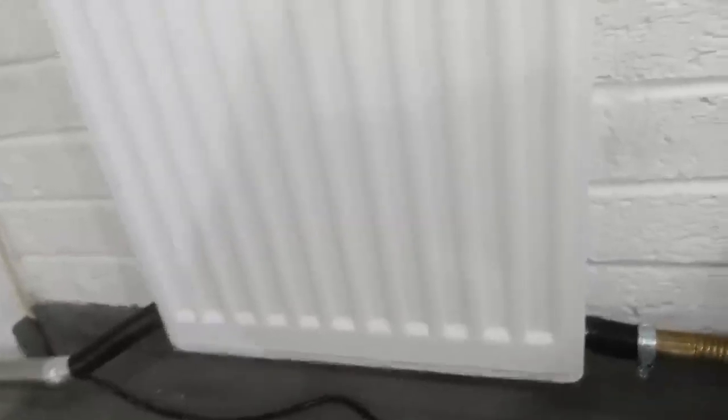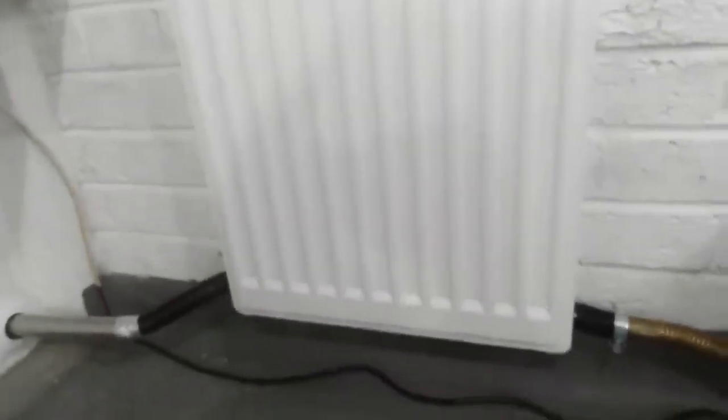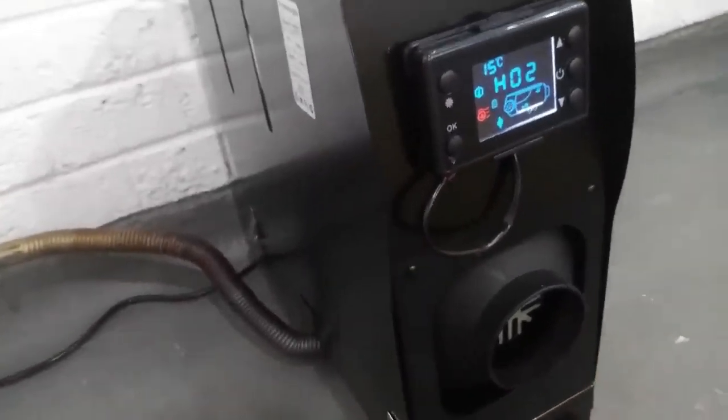And all of this heat here — it's free heat, it's an absolute total bonus. That's really hot. It just would have been going out the wall. This is your main heater, which is only on number two, and there's such a lot of heat coming out of there.